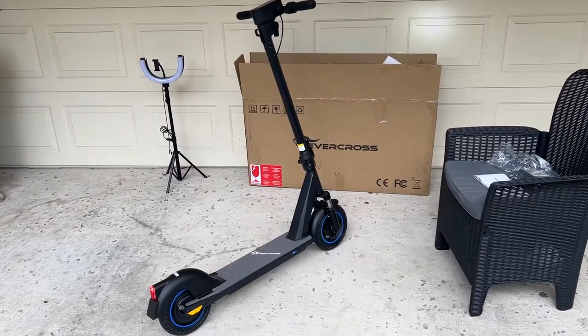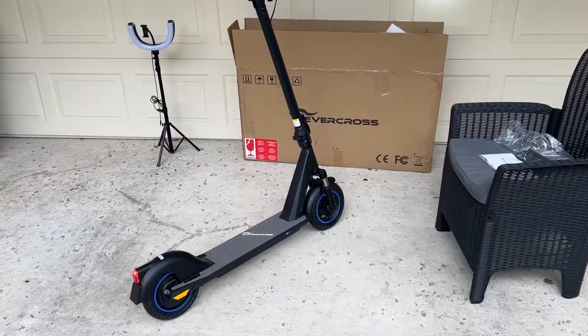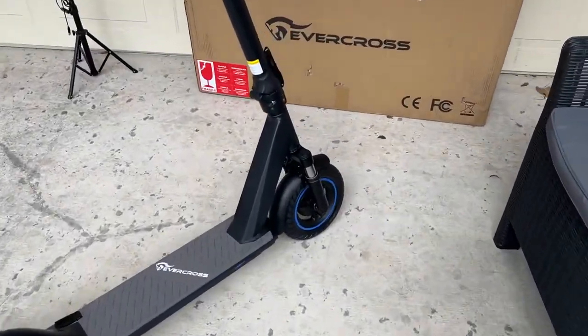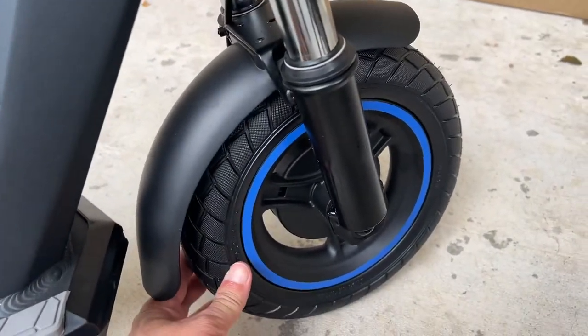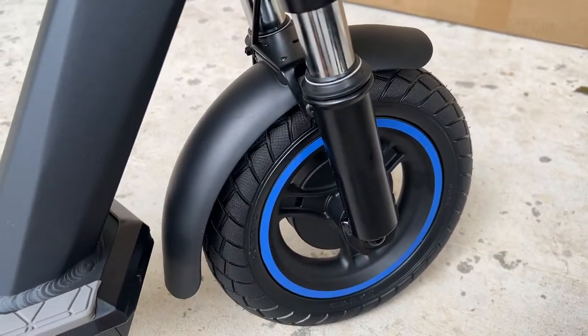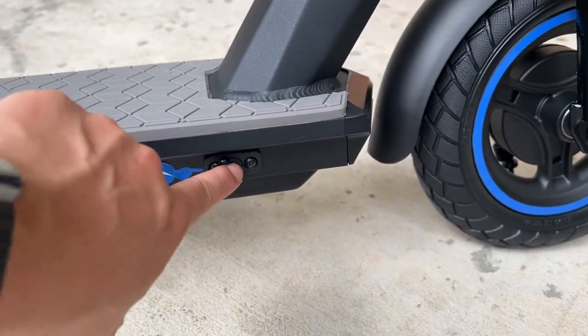Let's take a quick look around the Evercross EV10Z. The front does have shocks. These are solid tires, eight and a half inch. Down here is the charge port — make sure it stays closed.